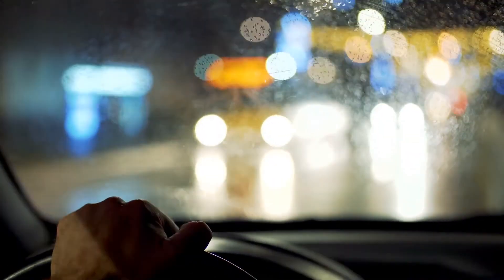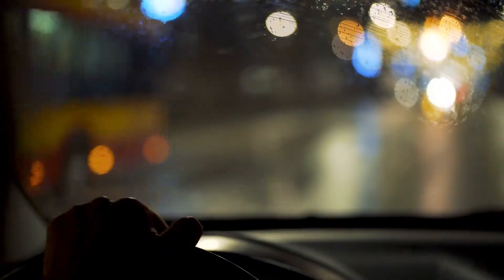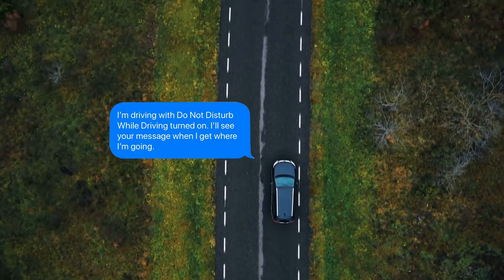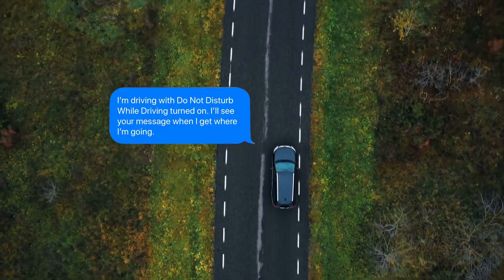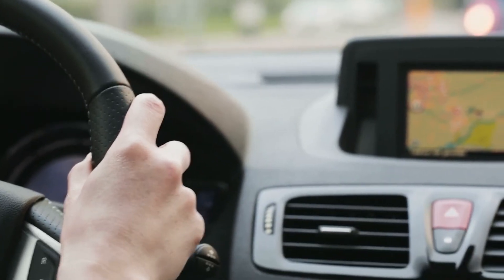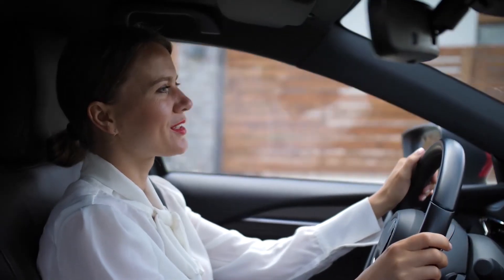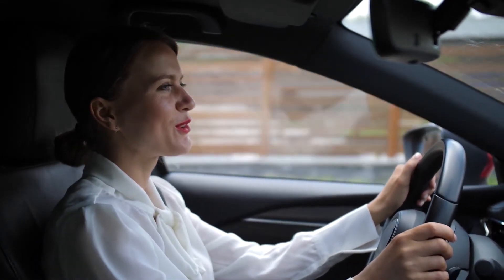When you have Do Not Disturb while driving turned on, your iPhone stays silent and dark. So if someone sends you a message, you have the option to send them an automatic reply to let them know that you're driving. If your phone is connected to a Bluetooth device, calls come through as usual, and they will automatically be routed through the Bluetooth feature in your car.